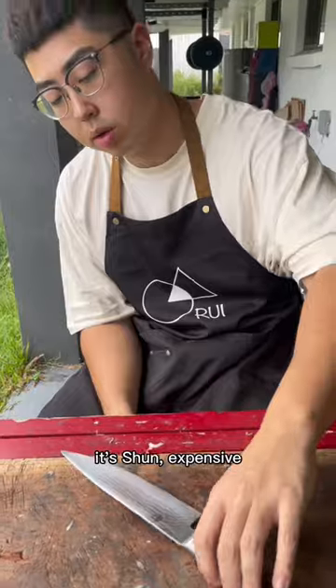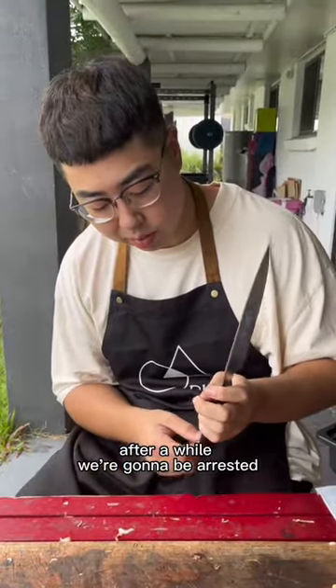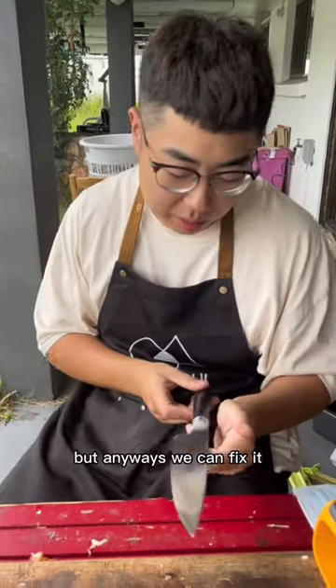Ray, I stole another knife from the customer. It's true, it's expensive. After a while, we're gonna be arrested. Anyways, Ray can fix it.